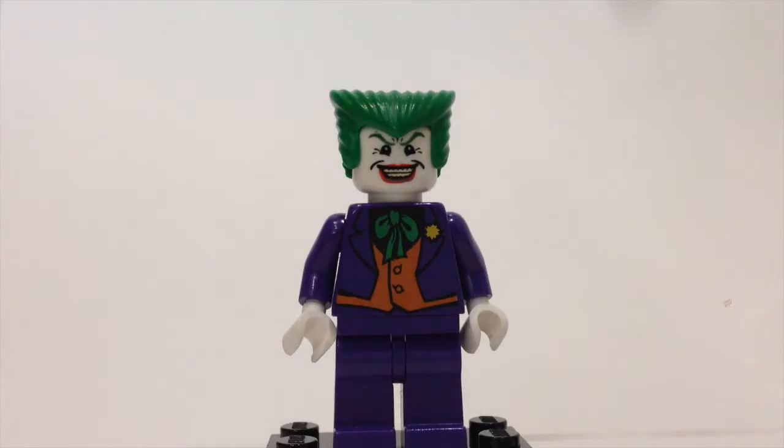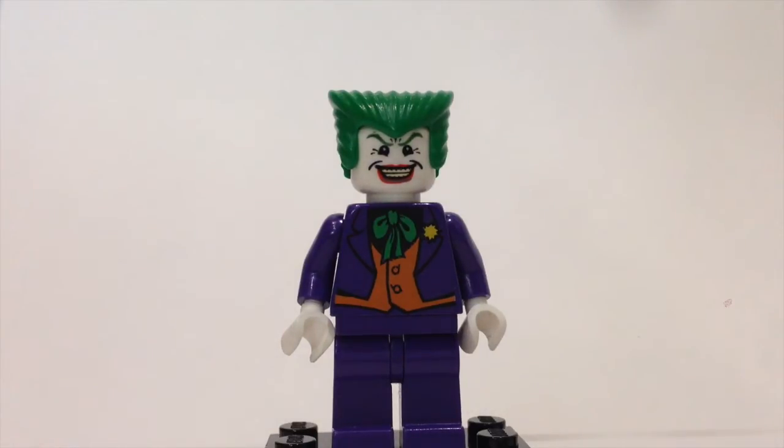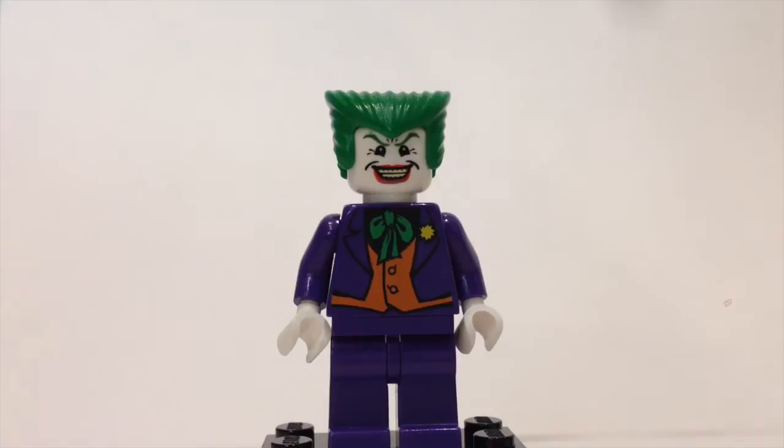Starting off the villain side, we have the Joker. He has very nice detailing with purple legs and torso, a purple overcoat with a red shirt inside, the iconic Joker smile, and a cool-looking green hair piece.